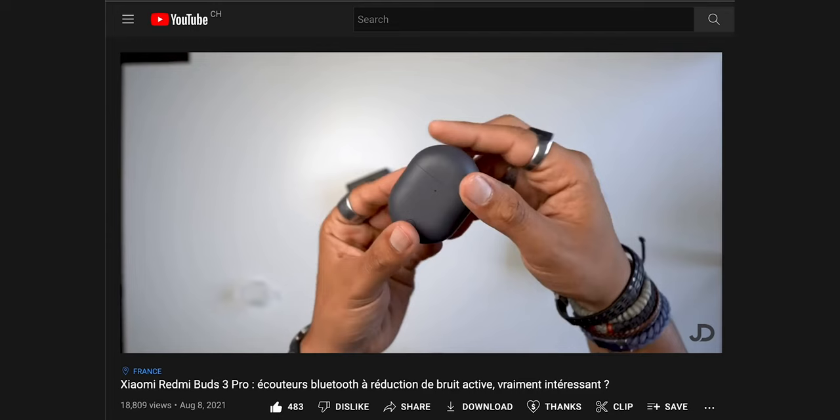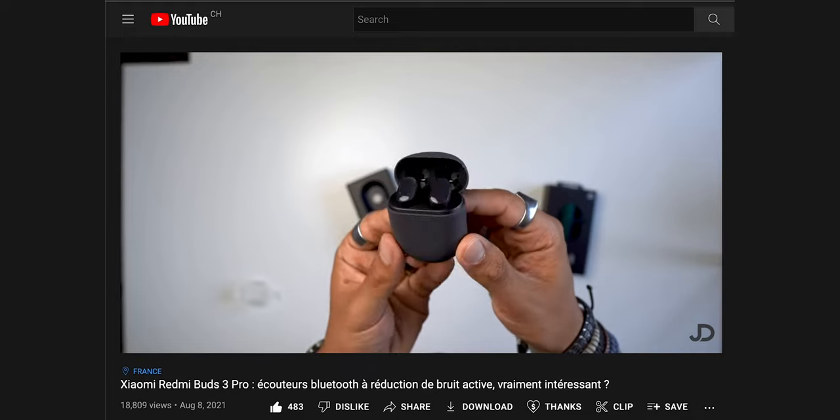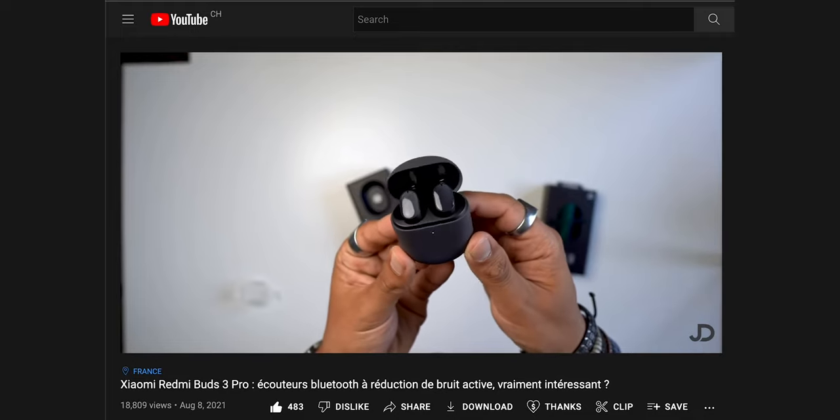Hi everyone, it's Jeremy. Last year I reviewed the Xiaomi Redmi Buds 3 Pro, some earbuds with a lot of functions but which had a rather annoying problem in my opinion. We could only access the settings with a Xiaomi smartphone, which limited the use for a lot of people.